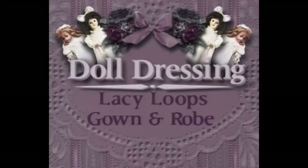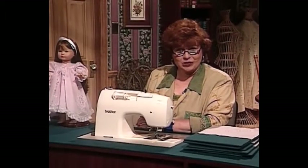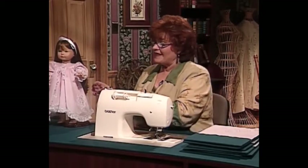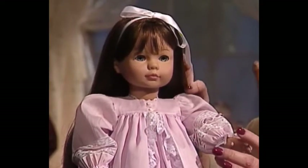Now we have a beautiful doll dress for you. This is one of the most beautiful doll outfits I believe I've ever seen. It is featured on our 18-inch doll, Cecil Elizabeth. But this outfit fits many, many 18-inch dolls — I think just about all of them.